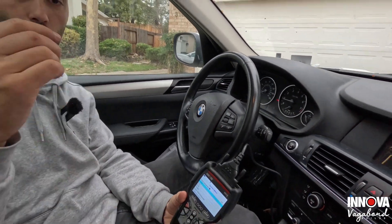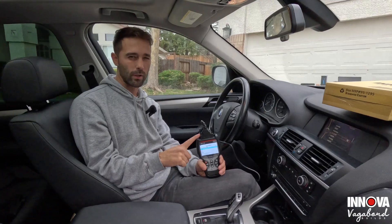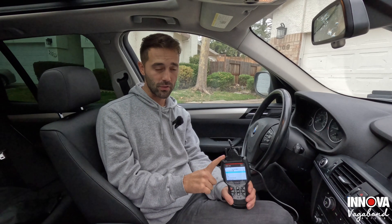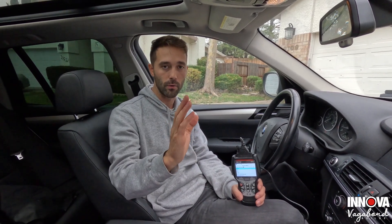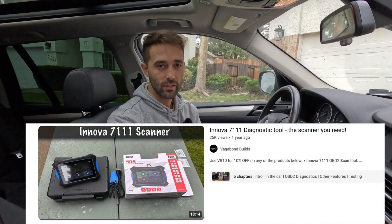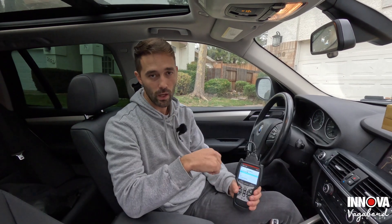If you guys have any questions, drop them in the comments below — we'll try to get back to you. This is around $350 right now. Save yourself some money with the coupon code in the description for the Innova 5610 here at Vagabond Builds — anything you buy with our coupon code on their website will save you a percentage. Don't forget to like and subscribe, and check out our other videos on the earlier Innova scan tool models. God bless you.